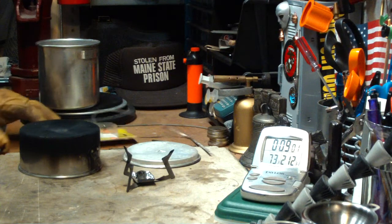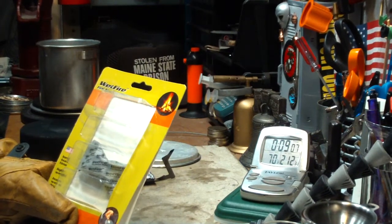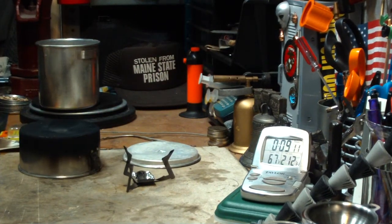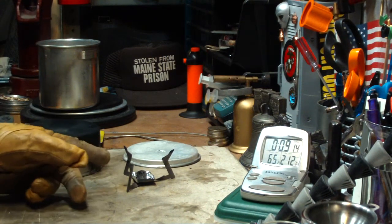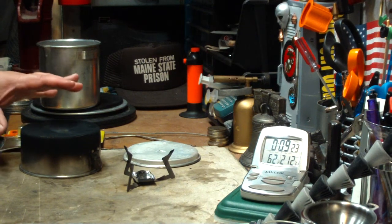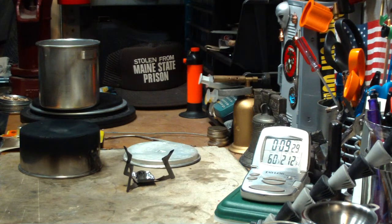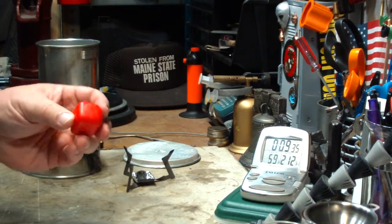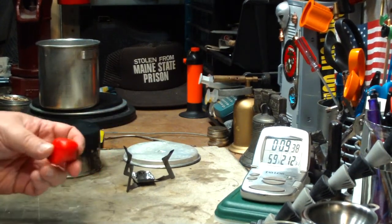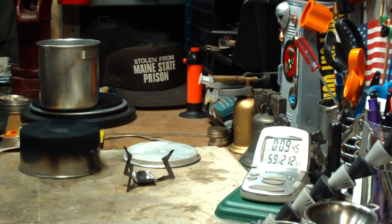I think the tinders are meant just for what their name suggests — they were a tinder for starting fires. Stick it in your wood, works real good. But to make a stove for it doesn't seem like the smartest idea. So now I'll scrub this stuff off, let everything cool down, and I'll come back and do a test using a Weber cube — put it in the stove and see if we can get it up to boiling. These are much bigger, so I'm not going to pare it down; I'm going to use one basic cube.